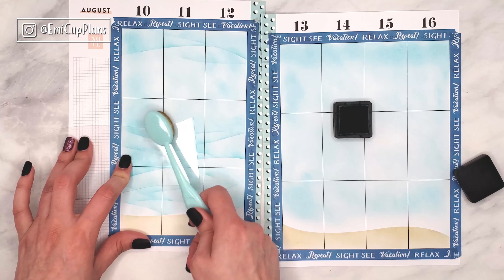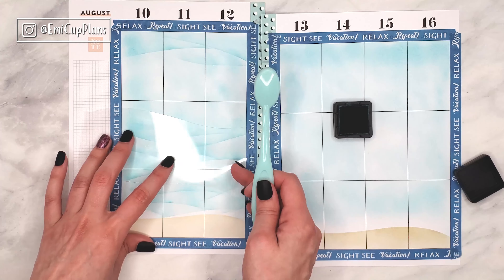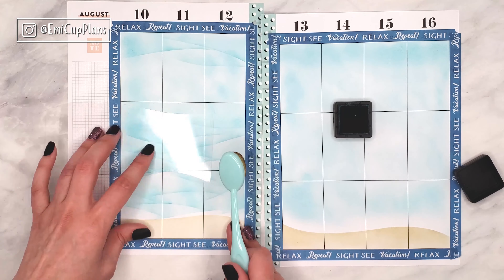It takes a bit of time and a bit of work, but it's a lot of fun to play with a spread like this one. So this is really cool.